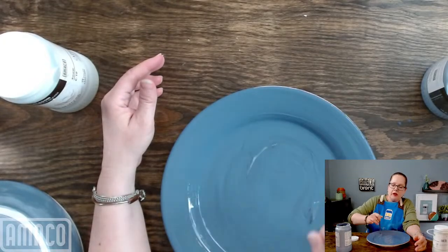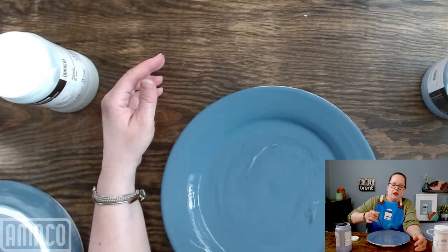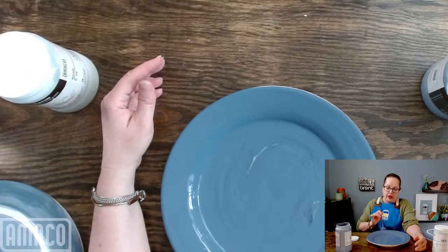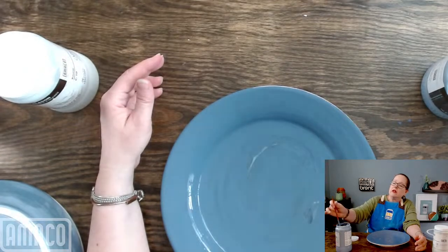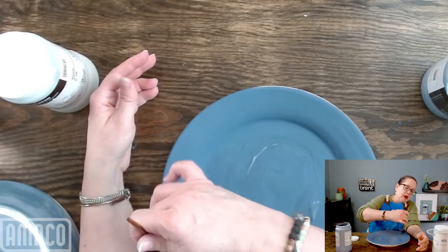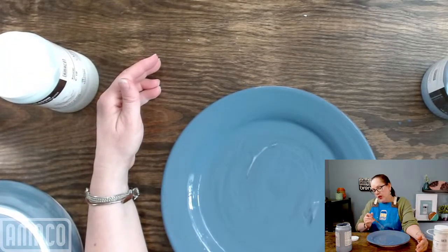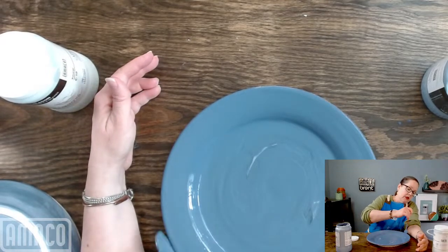Going back to the NCECA topic — if you go to our Instagram, you will see that we have videos of some of the artists who demonstrated at our booth, including some of their favorite tips for using AMACO products. They have some really fantastic ways of working with our products that you may want to check out.